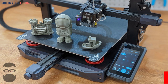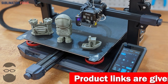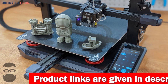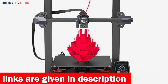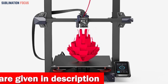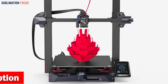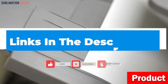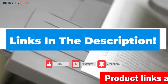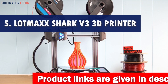The CR Touch auto bed leveling not only saves you time but also guarantees impeccable print quality. This printer incorporates a high-precision dual Z-axis system, utilizing dual lead screws and motors to achieve smoother and synchronized movements, minimizing the chances of lines and ridges on your prints. Prepare to be amazed by the exceptional detail and flawless finishes. Check out the link in the description box to purchase it.